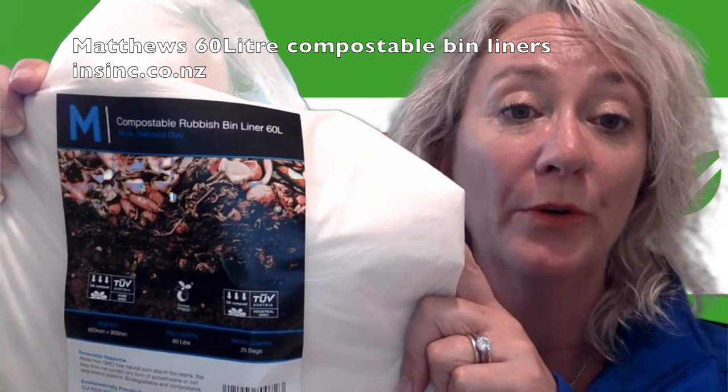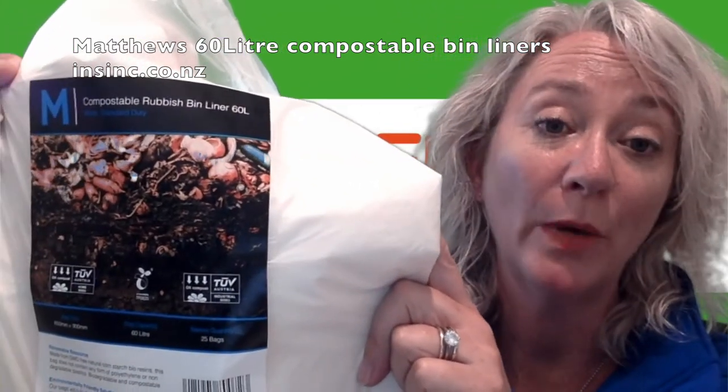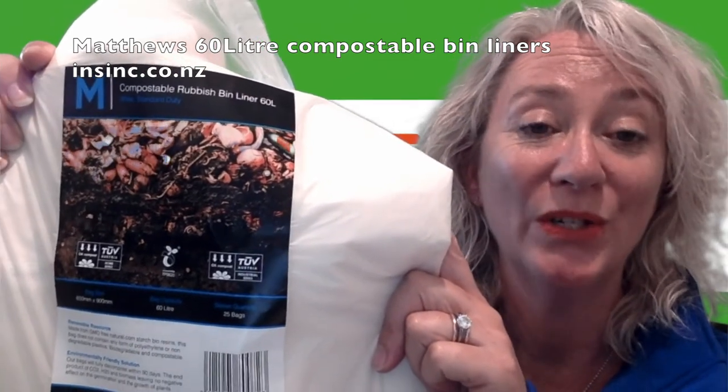A carton holds 450 bags. If you would like more information, please contact us at 0508 467 462 or insync.co.nz.